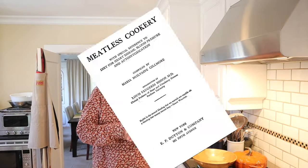Welcome to Sandwiches of History. Today from Meatless Cookery of 1914 we're gonna be making the government sandwich. Hmm, great name.